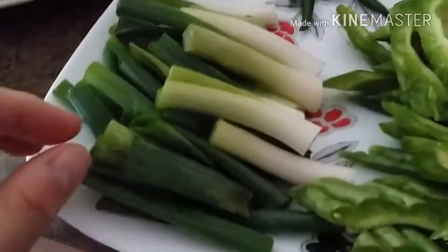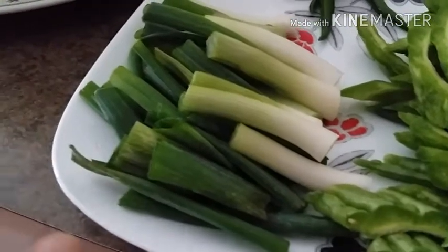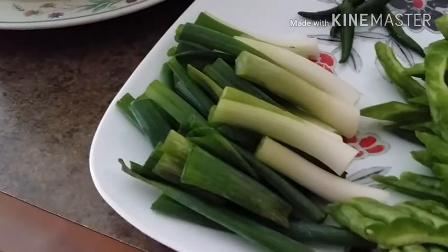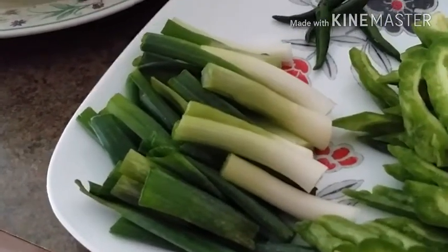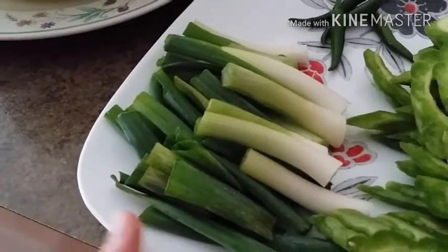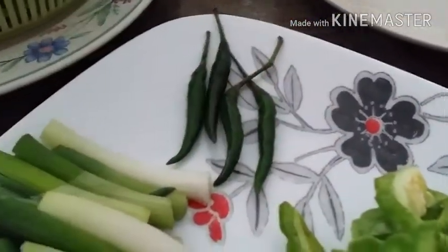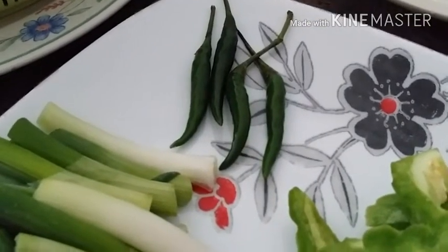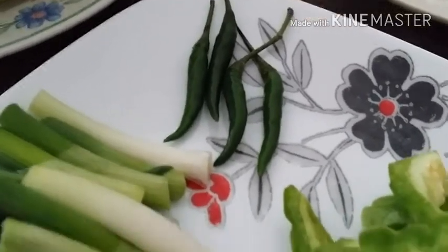Scallions — or green onion leaves, to those who aren't familiar with the term. I'm also going to put four pieces of green Thai chili. I wanted to put more, but my sister can't handle too much spice because our skin breaks out when food is really spicy. Four pieces is good enough.